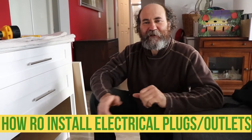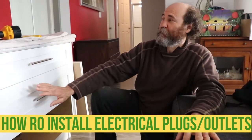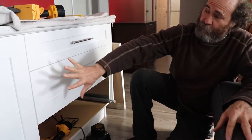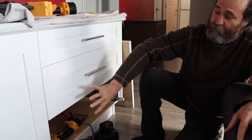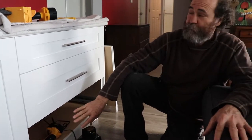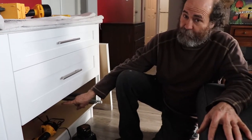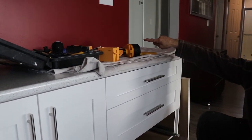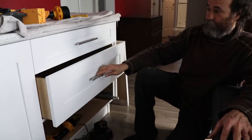Hello my friend, here's Baiano with Baiano Reno. In this video I'm gonna show you guys how to move a plug. We have three plugs in this wall, but then I did the cabinet and the plugs are behind there. To make them useful I'm just gonna move them from the bottom to above the counter — that way you can plug things in. We also have this drawer that is in the way.